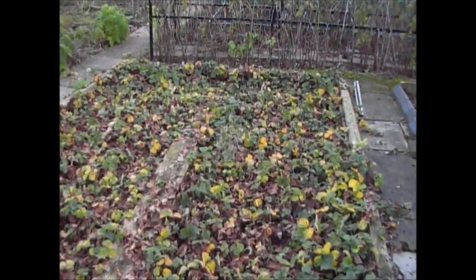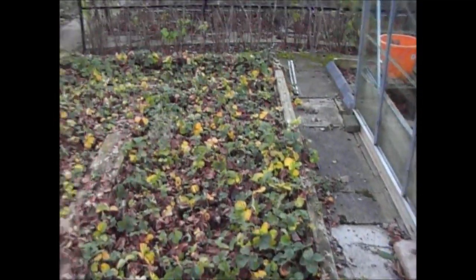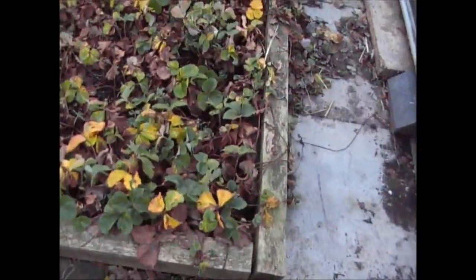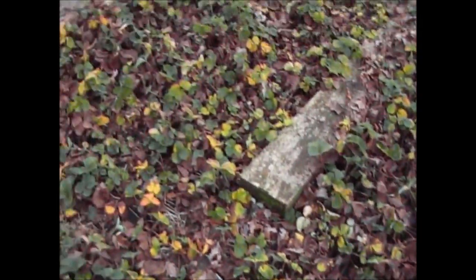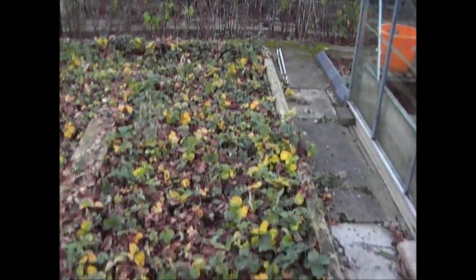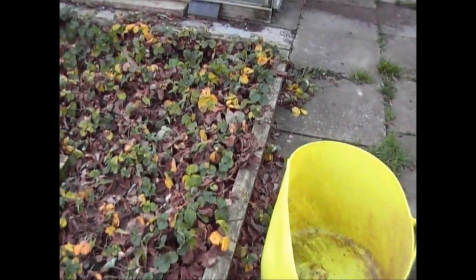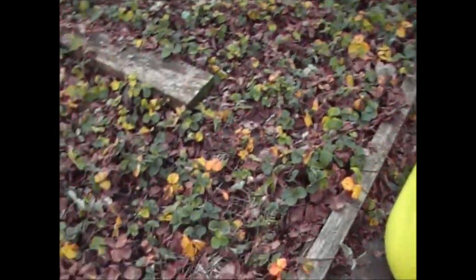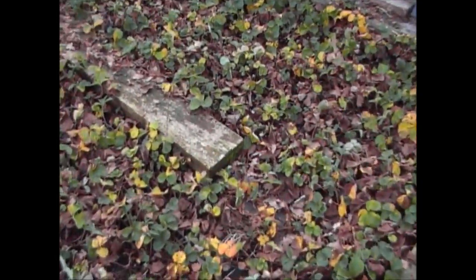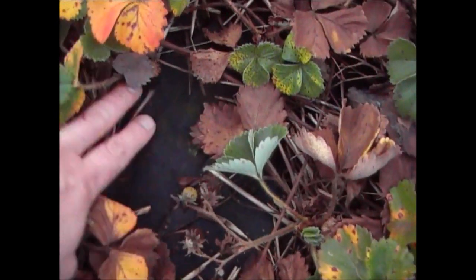Here's the strawberry patch. I've taken off the frames that go over the top. This is basically the strawberry patch as it's got to today. You can see a lot of the leaves have now started to die off, so all the plants have had all the nutrition they possibly can from the sunlight. It's about 9ft by about 15ft, and all the strawberries are contained within here.